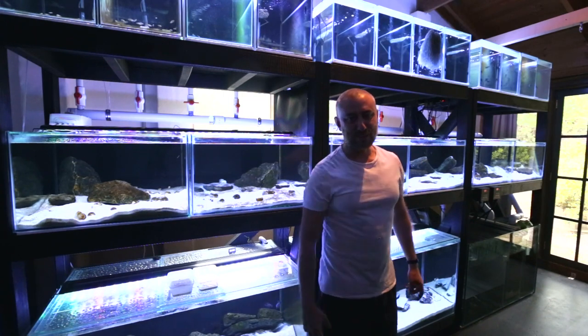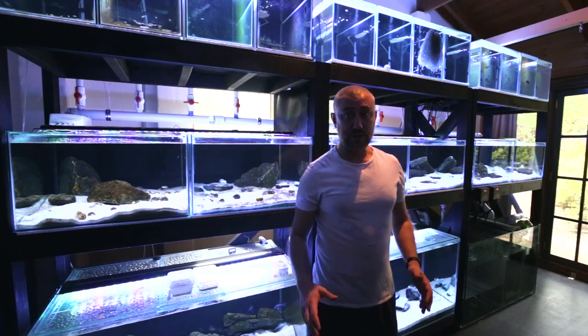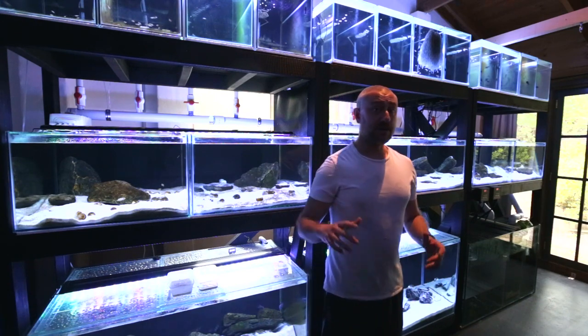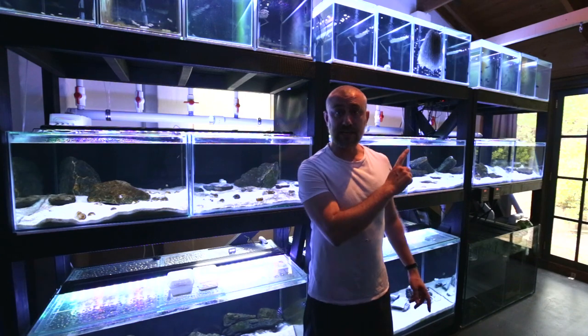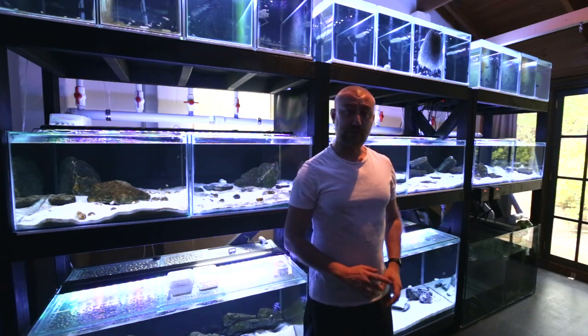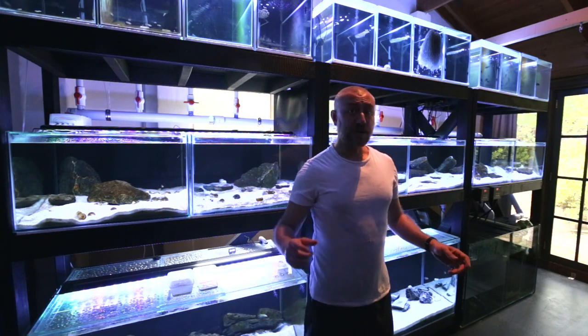Hey guys, Jason here and welcome back to my fish room. Today we're going to be doing part two of how to build your own fish tank stands. If you haven't seen part one, you can watch that video right here. I really recommend that you watch that first before watching part two. If you have watched part one, here we go with part two.